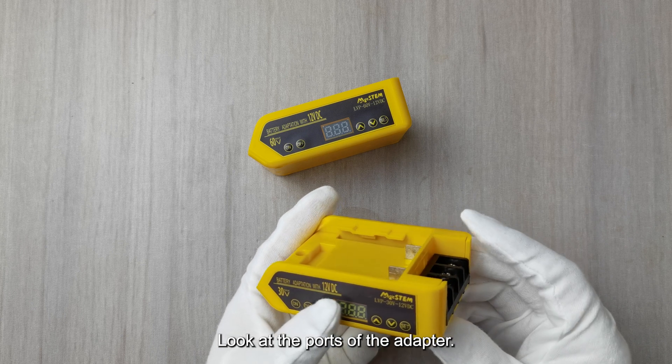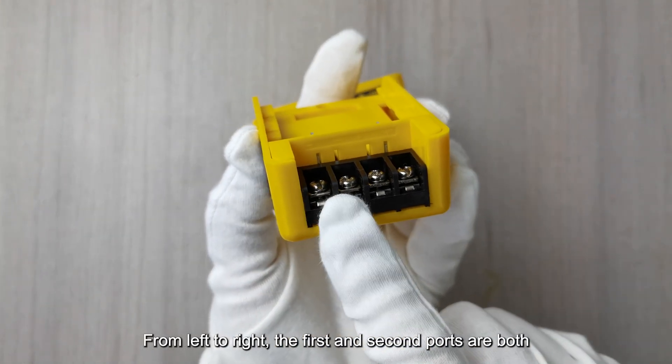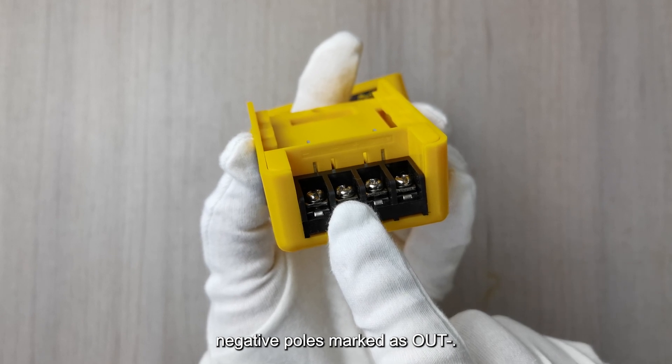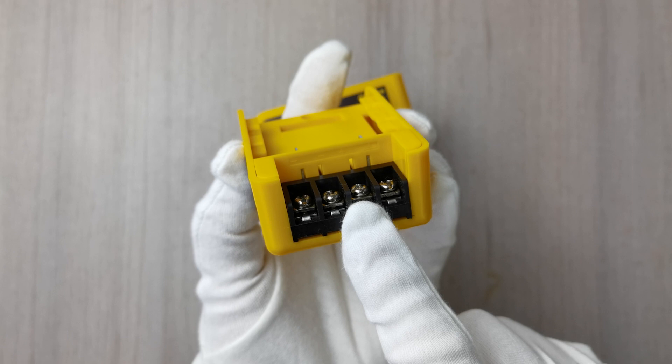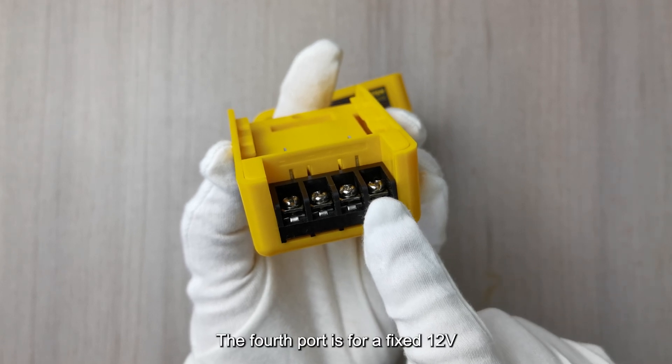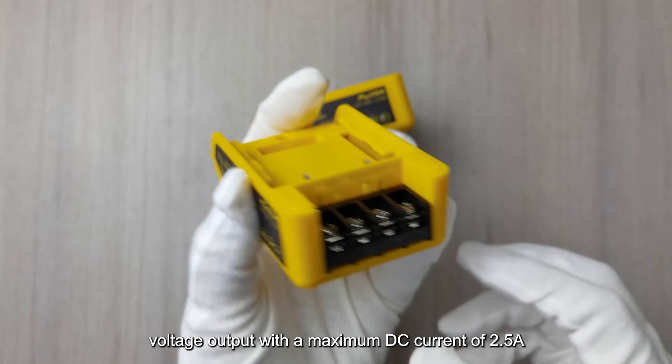Looking at the ports of the adapter from left to right: the first and second ports are both negative poles, marked as OUT-. The third port is for battery voltage output. The fourth port is for a fixed 12V voltage output with a maximum DC current of 2.5A.